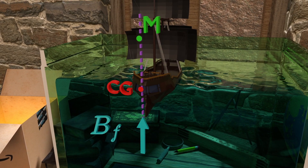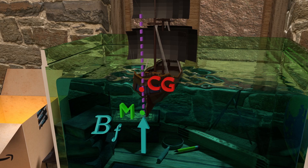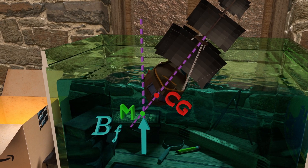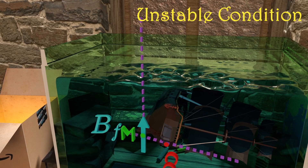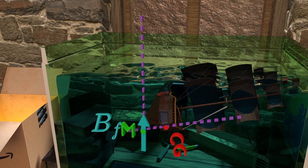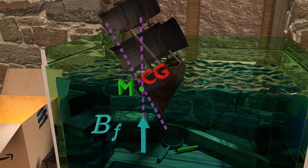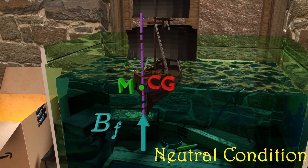On the other hand, when the metacenter is below its center of gravity and the ship is tilted, the buoyant force acting along the metacenter creates a moment in the same direction which tilts the ship even more, causing it to topple — this is the unstable condition. Finally, when both the metacenter and center of gravity coincide with each other, there is no moment generated when the ship is tilted because the line of buoyant force acts along the center of gravity of the ship. This is called the neutral condition.